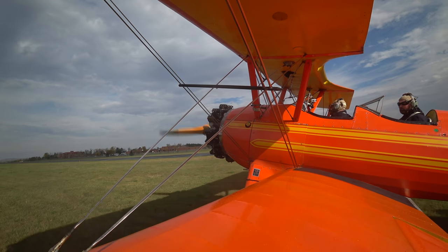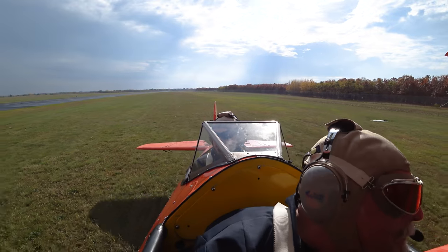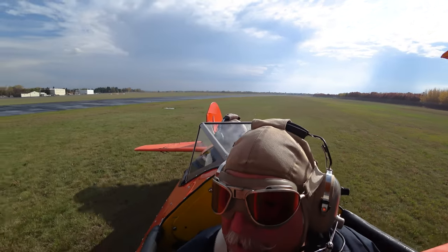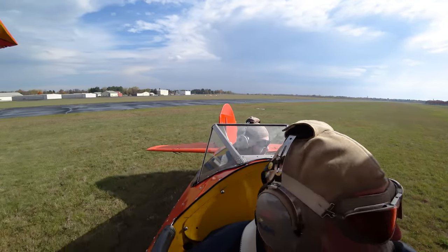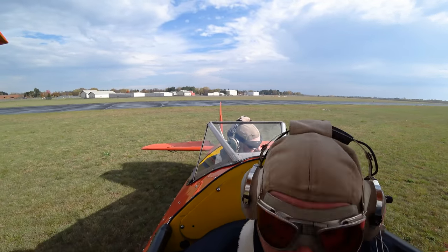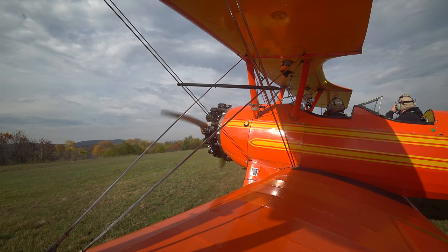Here we are in this old school airplane — this 1941 Stearman called Orange Ruffy. Orange Ruffy is a fish, if I'm not mistaken. It's a beautiful orange Stearman, a lot of fun to fly. It's old school aviator-type flying, and here you're going to see John Schmiel take me through a lesson on how to take off the Stearman — just a total blast.